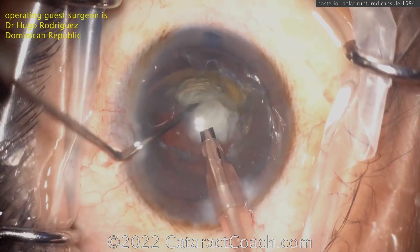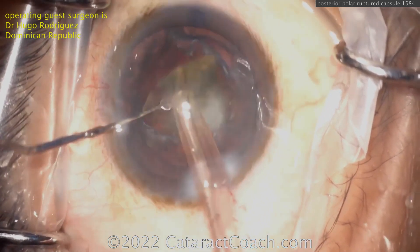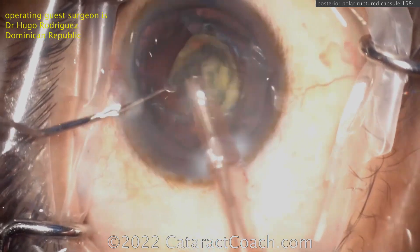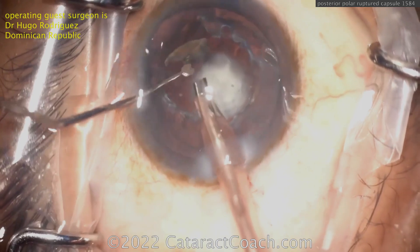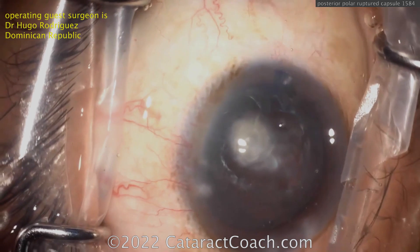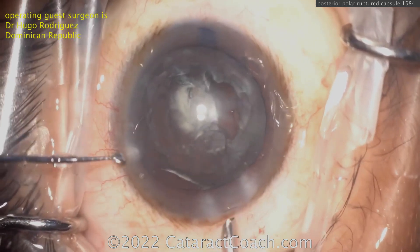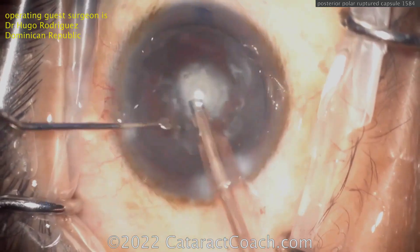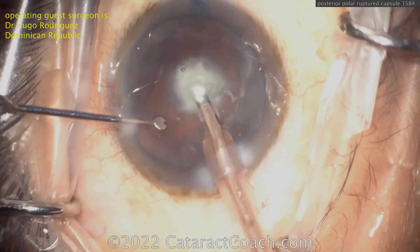Now removing that endonucleus — here's the last bit of it, comes up pretty easy. Look in the bag: you still have the epinuclear shell and cortex all remaining, and that's looking good. Patients always want the best, and sometimes they're not accepting of reality, which is that it's the combination of the surgeon's technique plus the patient's tissues and healing combined that determine the outcome. Now it's time to remove that epinuclear shell and clean up some of the cortex — and this is where you're going to see the capsule open.